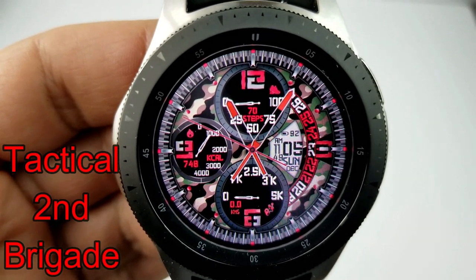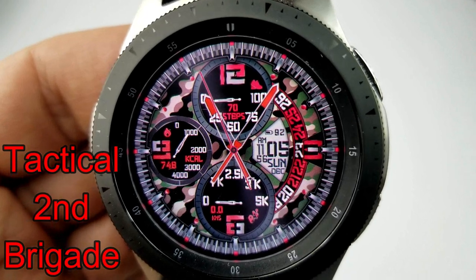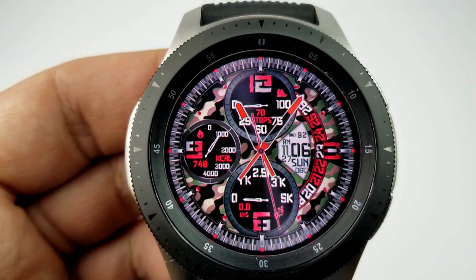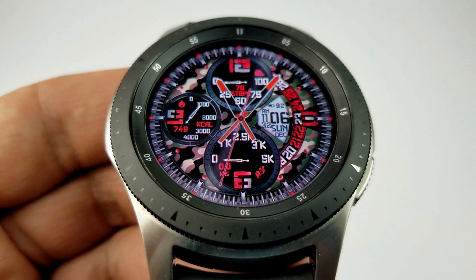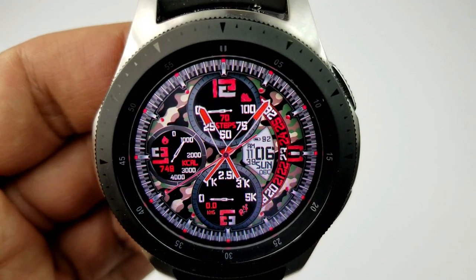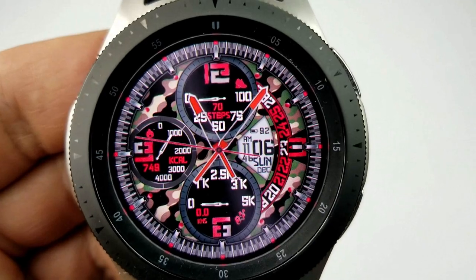Next up is another sporty and military-themed hybrid watch face which also comes with three oversized dials. The digital time can be set in a 12 or 24-hour format. The dials show your total steps count and goal at the top, calories burnt to the left, and a distance moved dial at the bottom. The digital time, battery remaining, and full date are on the right-hand side. This one also features dynamic backgrounds that change color at the top of every hour, and it comes equipped with six fixed app shortcuts.